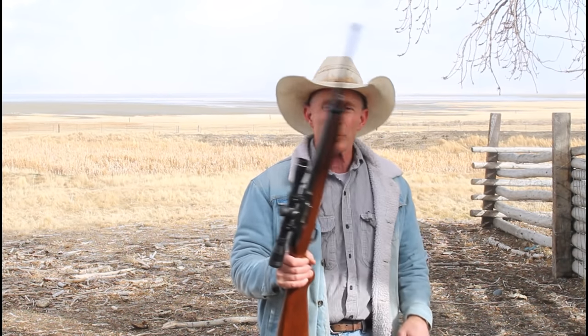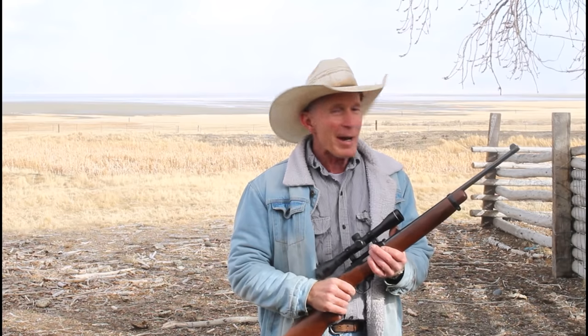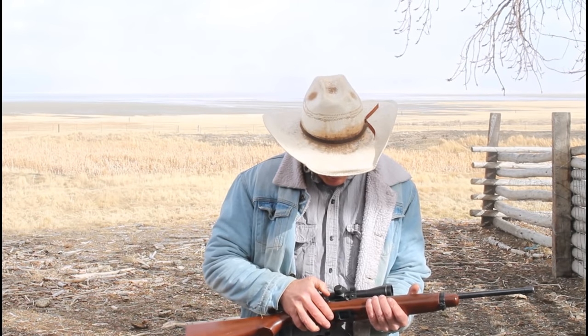We're going to start off today with one that probably won't see a whole lot on this channel — a Ruger 10/22. I know it might destroy my image, but I've probably shot more rounds through a 10/22 than any other gun I've ever owned. This is a family member's; it has some spot rust on it, so I thought it'd be a good candidate. Let's take a couple shots with it, then we're going to get in out of this wind and snow and see if we can take some rust off.